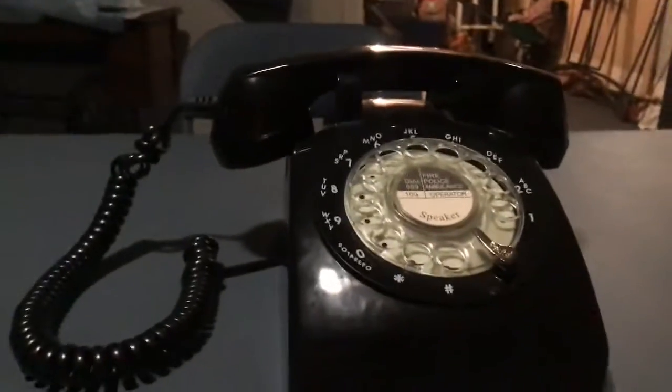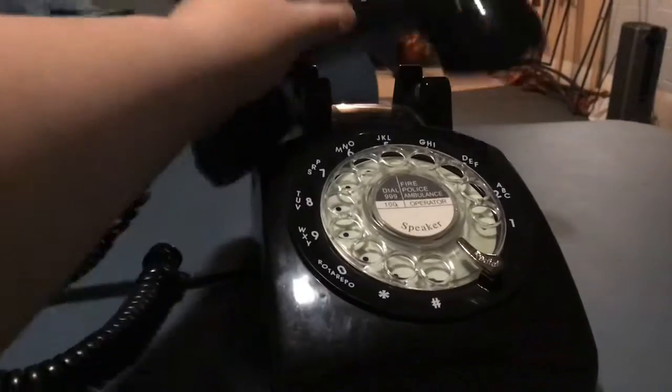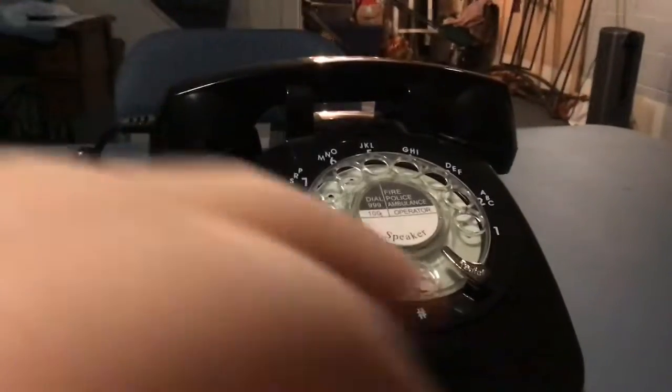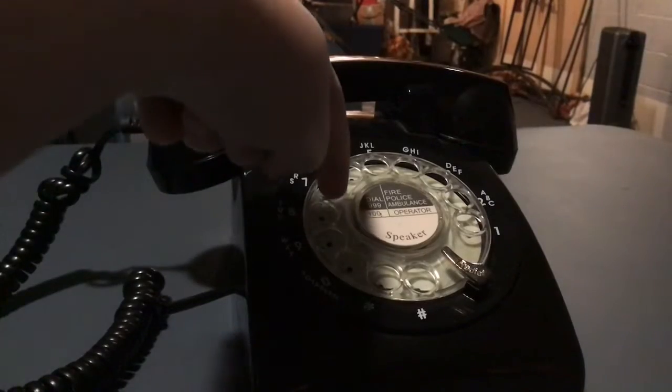I'm going to show you again. It is a rotary phone — it is a remake of a rotary phone. It has a receiver. I'm looking at the camera to put it where it is. Let me demonstrate how to use a rotary phone.